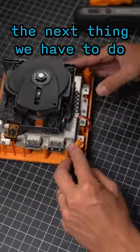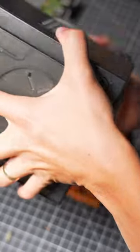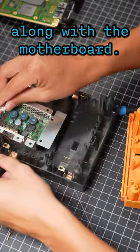Once we get the shell open, the next thing we have to do is remove all the screws holding on the disk drive. Now we can begin transferring over all the components in the bottom of the shell over to the new shell, along with the motherboard.